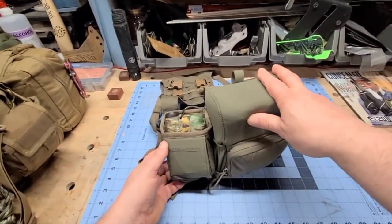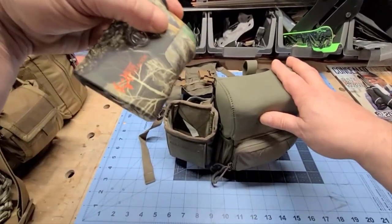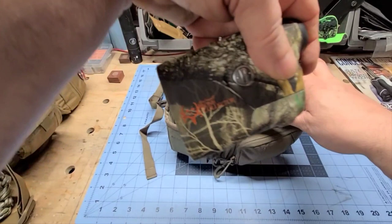Off to one side I have my rangefinder — this is just a Bushnell Bone Collector rangefinder.